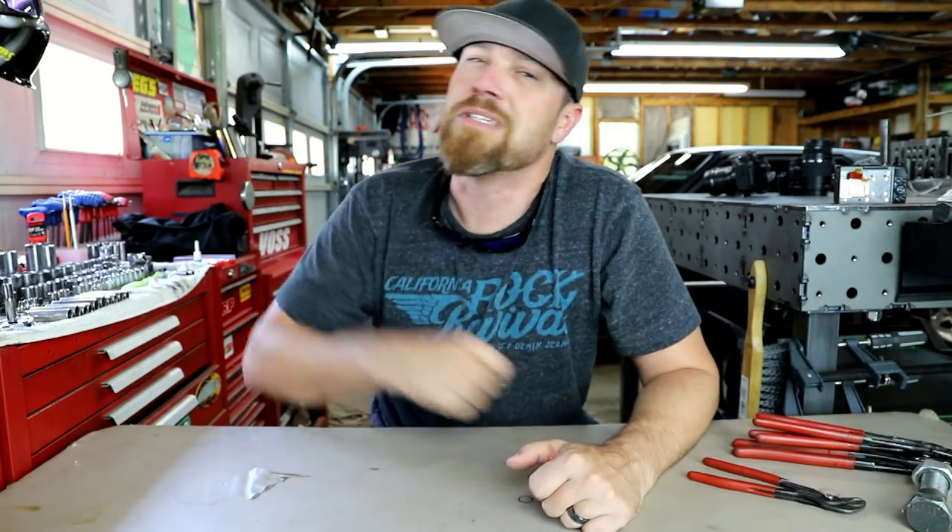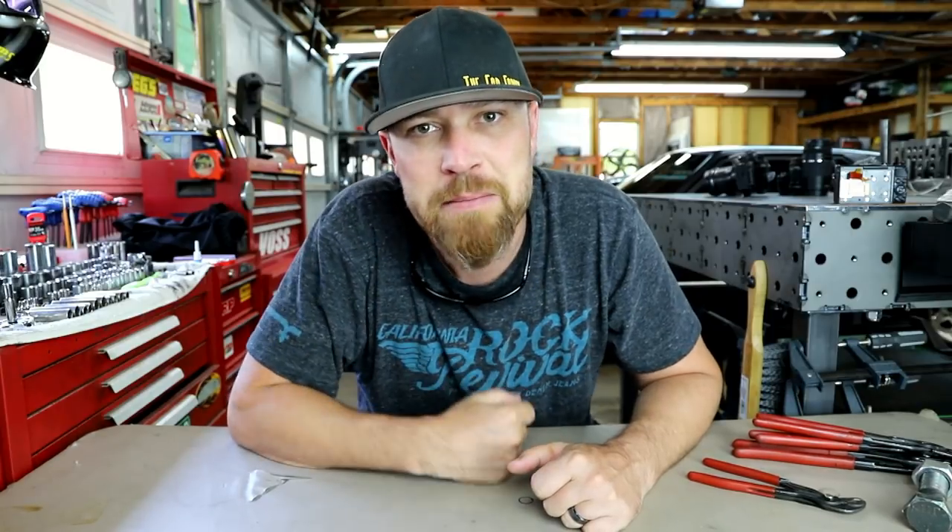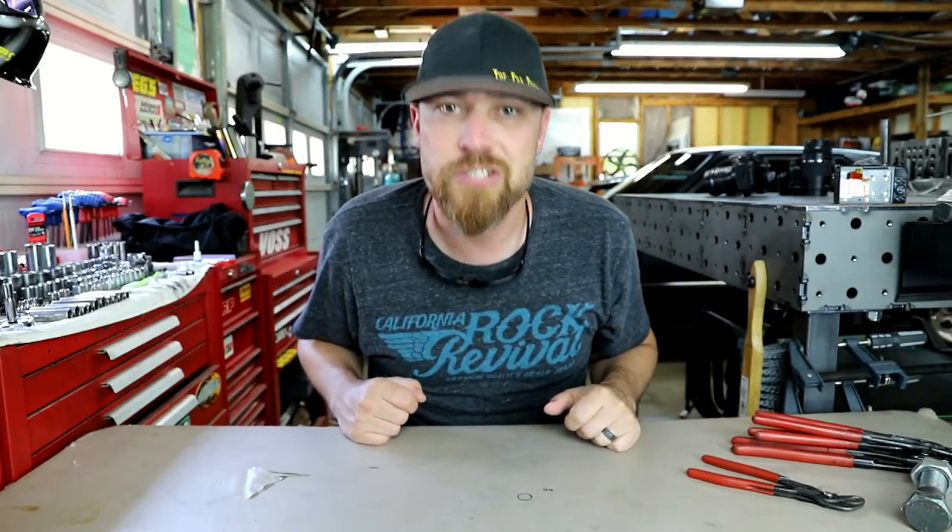Welcome back to the glorious episode of It's Friday Fool, You Need This Tool. My name is Kyle Voss, and on Fridays I bring you a tool — a tool that I use here in this shop or that I've featured on this channel. This week's tool is an awesome one.